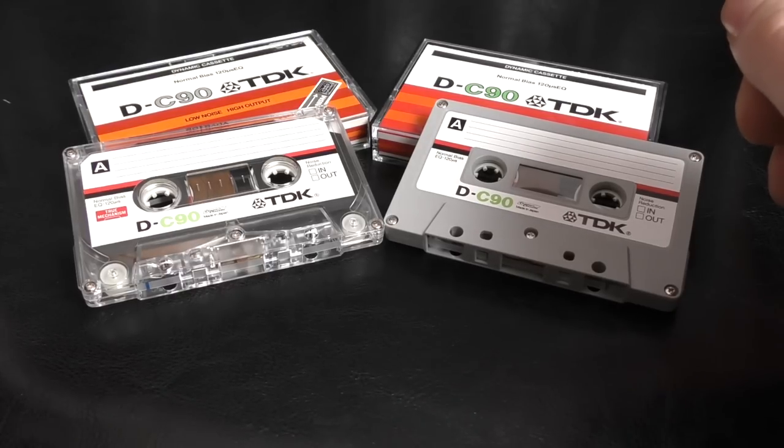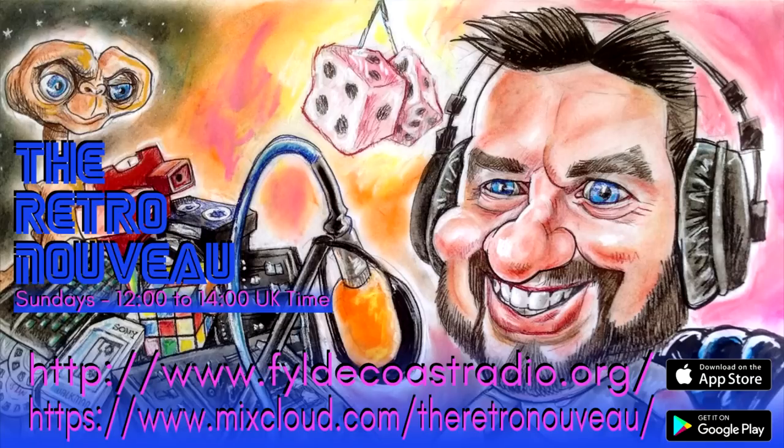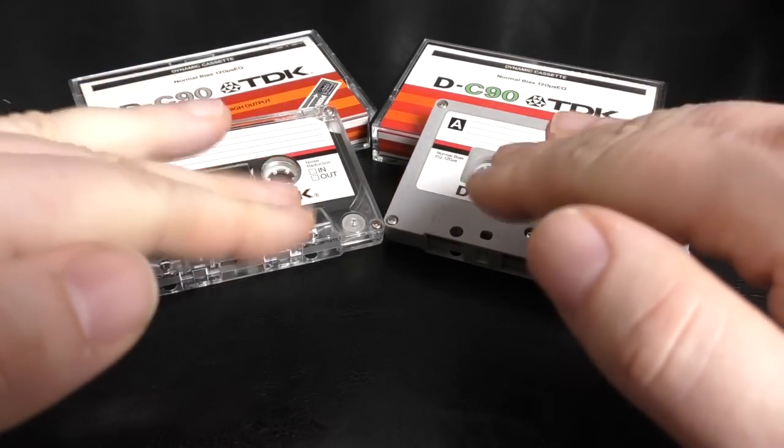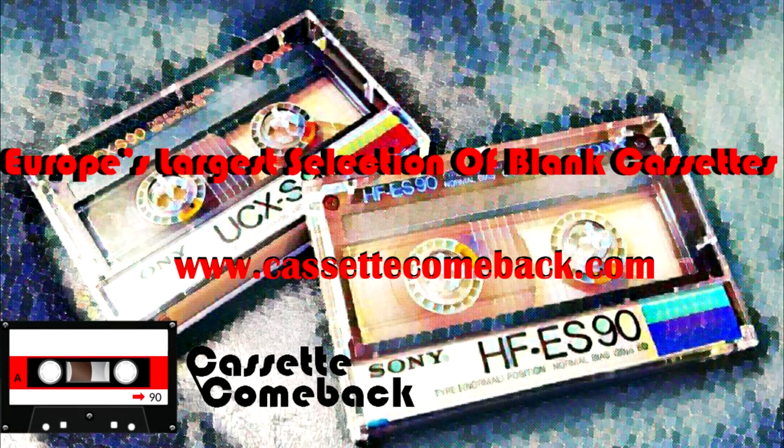Thanks for watching that video. Hope you enjoyed it. Don't forget to tune in to my radio show every Sunday where I go through new tunes and some old classics. And if you go to mixcloud.com/theretronouveau, you'll be able to download past shows. Thanks for watching, please like and subscribe, and I'll catch you on the next video. Happy taping, bye-bye.